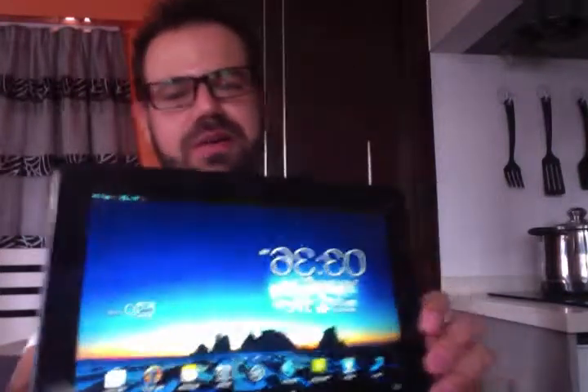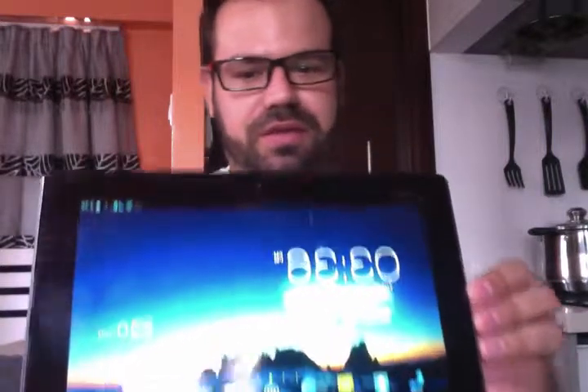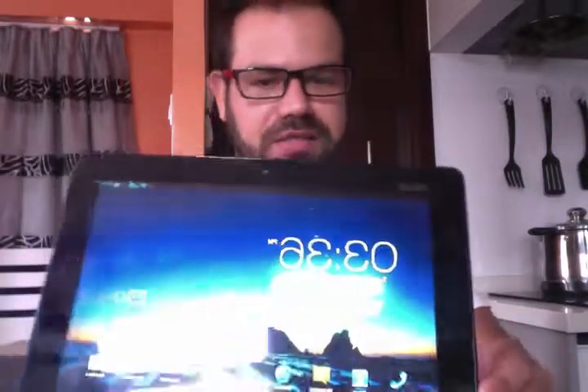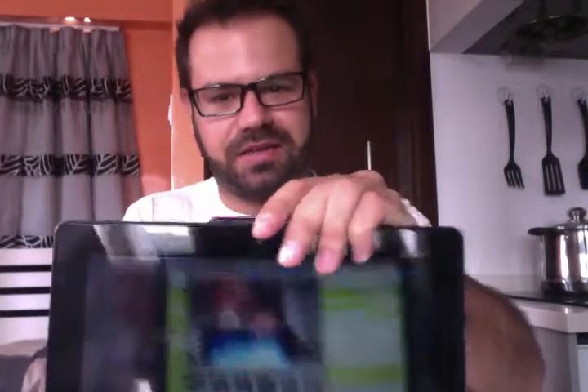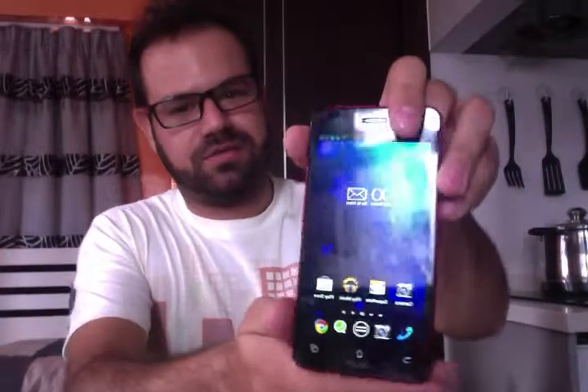This is the gadget I'm talking about. As you can see, it's like a 10-inch screen tablet running Android, and this is made by Asus. The really cool thing about this device is that I can detach the smartphone from it, which is a 5-inch screen device, also running Android.